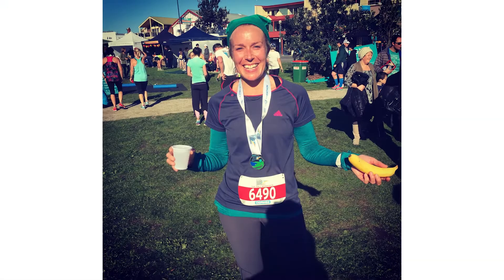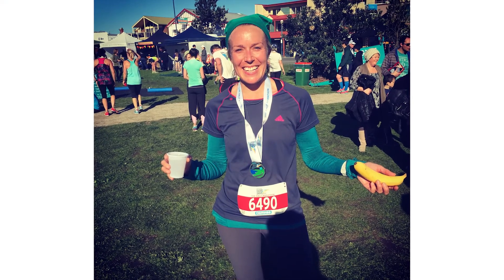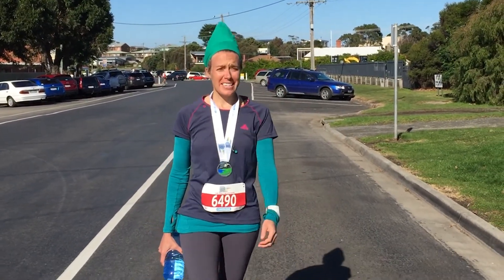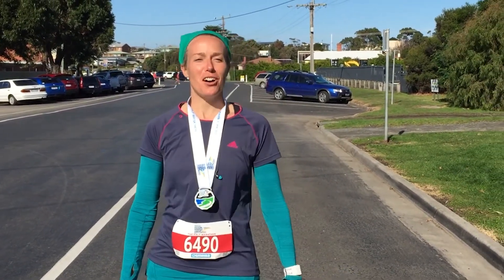It sticks to skin and keeps working. You've even run the Great Ocean Marathon on it — it worked all the way through, and we did a sniff test to check. Nopong is an extremely effective all-natural deodorant, and we've done a lot of tropical testing as well.